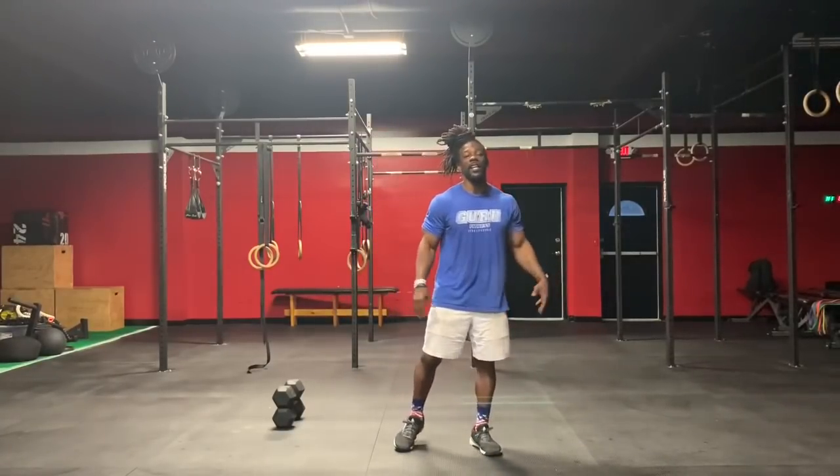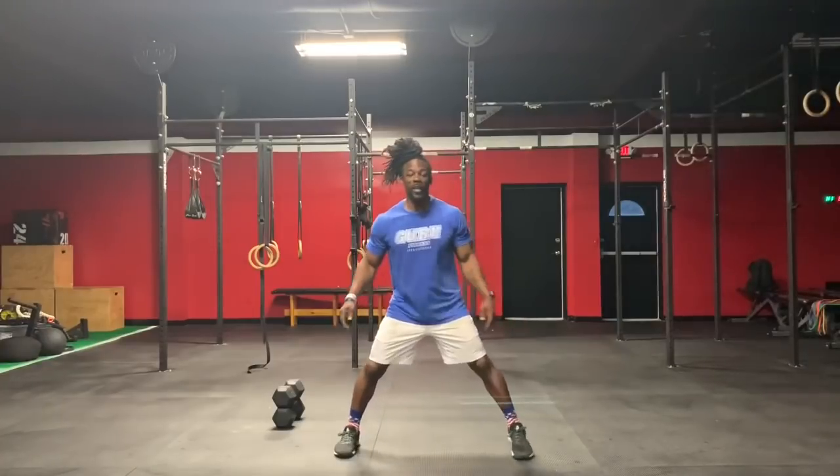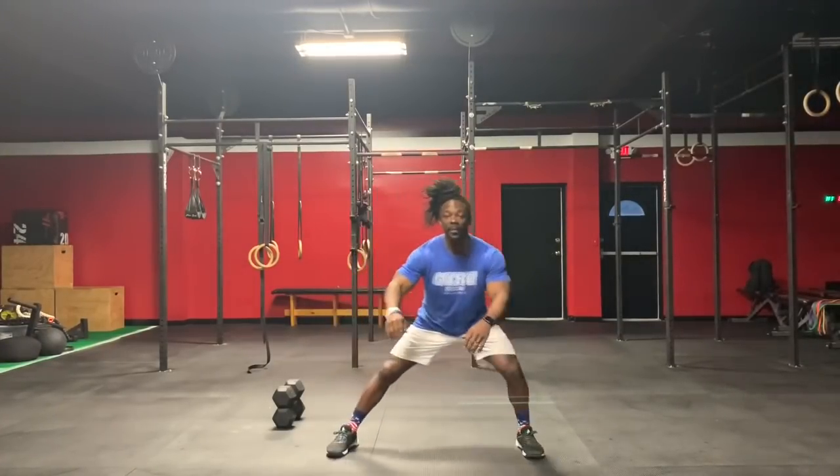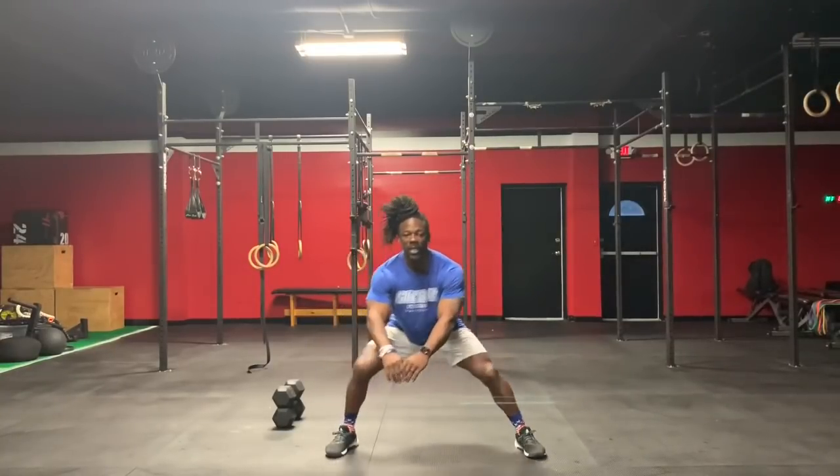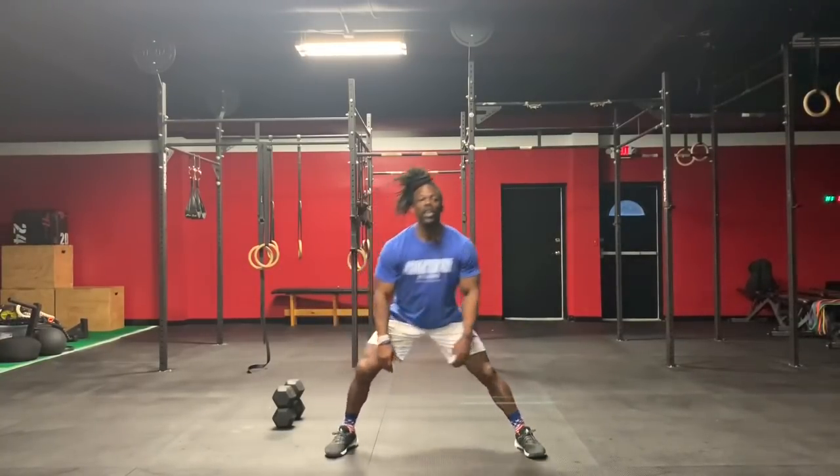So you're going to do cossack squats first — spread your legs, you're going to shift back and forth. You will do 20.